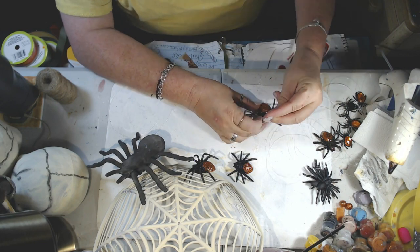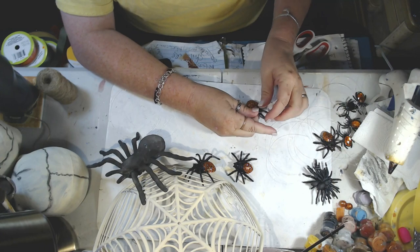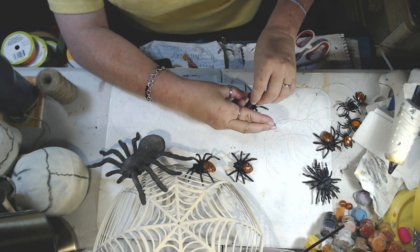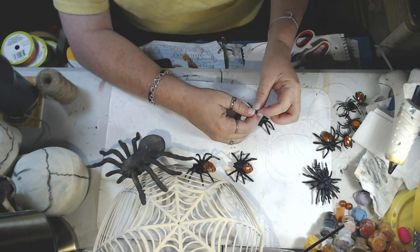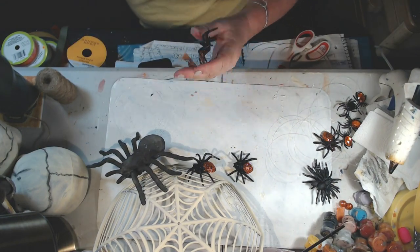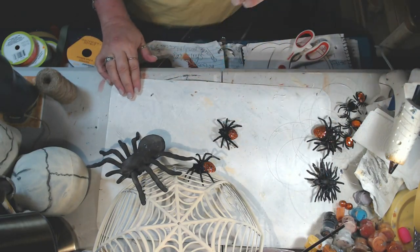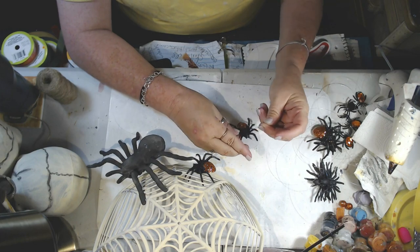The only one I painted was the big spider — it was a kind of velvety-looking soft spider and I painted some Dixie Bell black on it, just to make it hold up a little bit better and give it a different look than that velvety finish. You could paint all the spiders any color you want — more realistic, all white or off-white — just whatever you want. But I happen to like the sparkly spiders, so you can see I'm just pulling out my little pieces of fishing line and putting them onto my spiders.